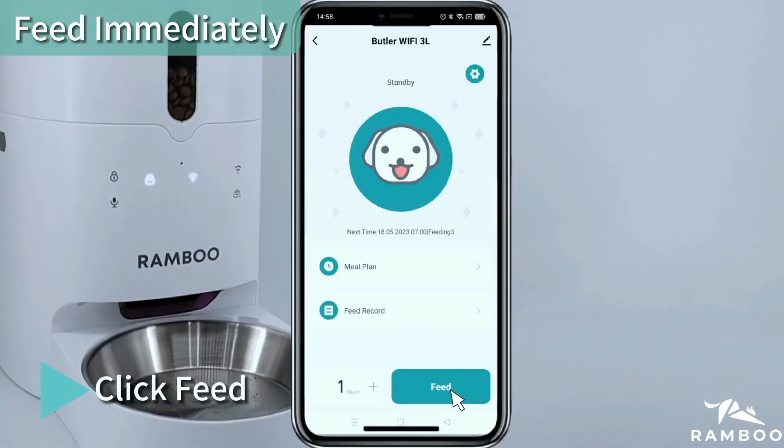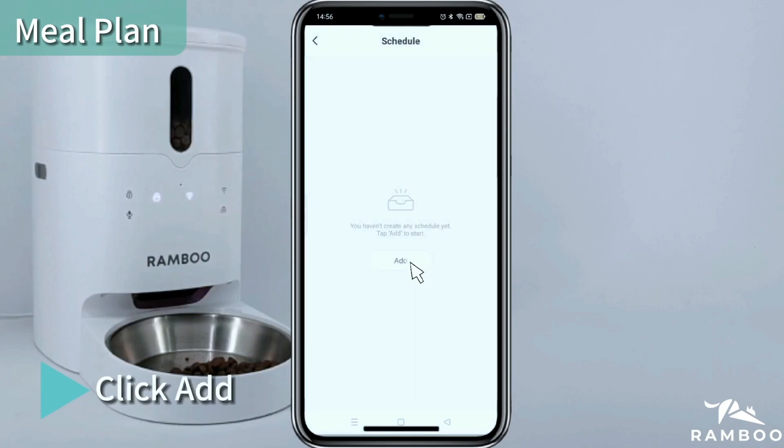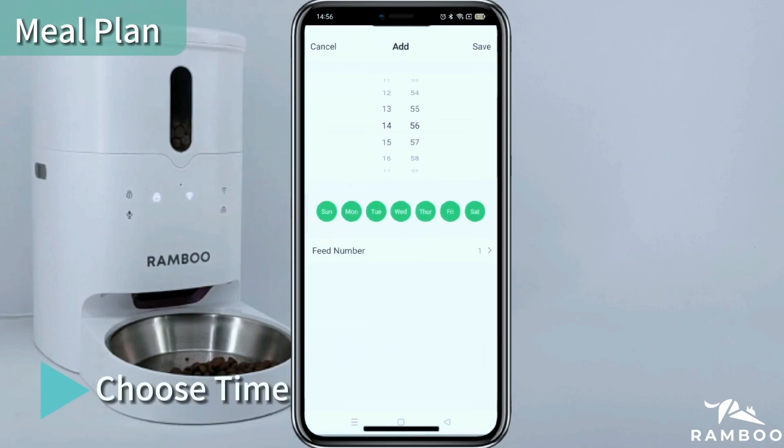Click Feed for a successful feed. Click Meal Plan, then click Add. Choose the desired time for the scheduled feeding.